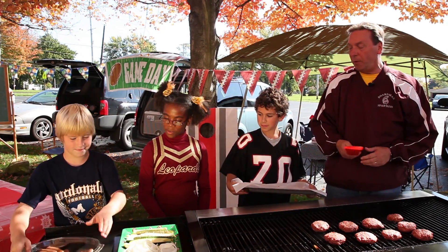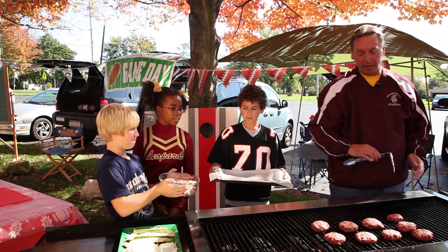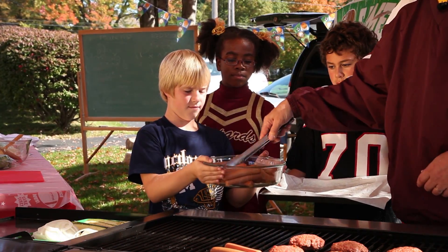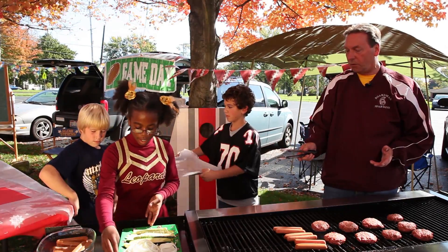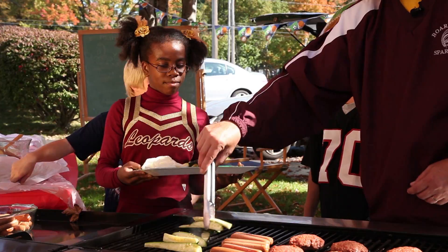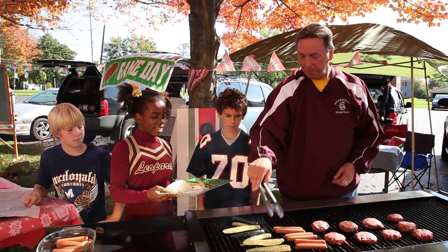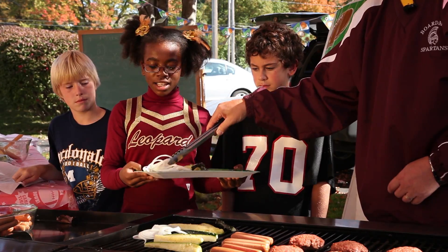Now we're going to have some healthy hot dogs, too. Tongs are easy to use because you can grab things and pick them up. To make it even healthier, Jayla, show me what we have there as far as vegetables. We have some zucchini spears with a little bit of olive oil - which we know is the good oil - and a little bit of pepper. And we're going to throw on a few onions. We love onions on the grill too.